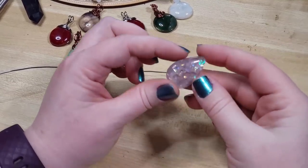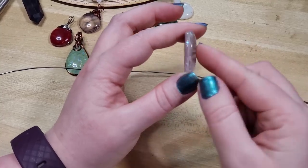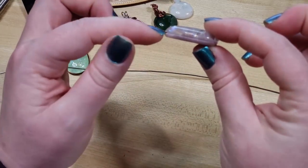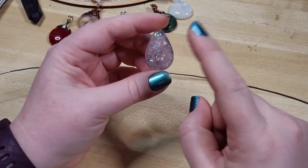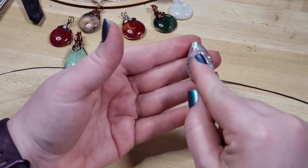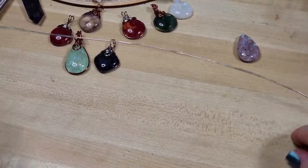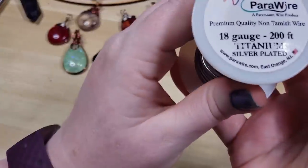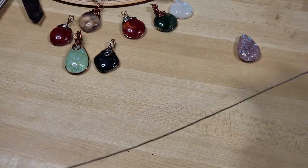Hey guys, so today I am wire wrapping one of the dichroic fused glass cabochons that we sell on our website that we have added a groove to. It has this little notch all along the perimeter of the cabochon. We offer this as an option on almost all of our cabochons — if it's suitable, we offer it on fused glass as well as our gemstone cabs. Today I'm going to be wrapping it with an 18 gauge pair of wire. This is copper core that's been silver-plated and then enameled to be this really nice stainless steel color.